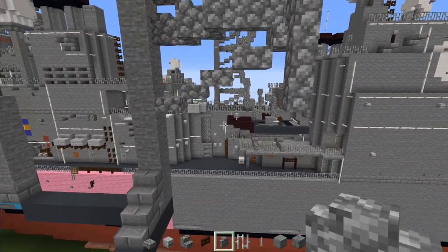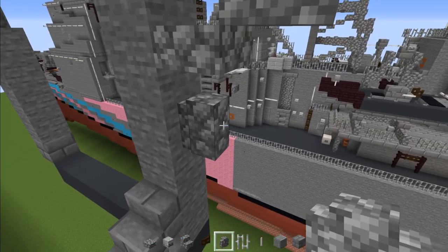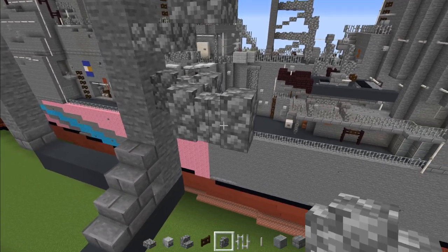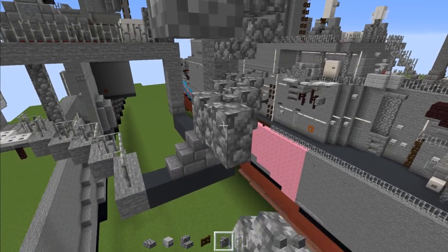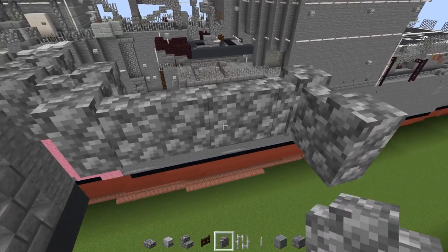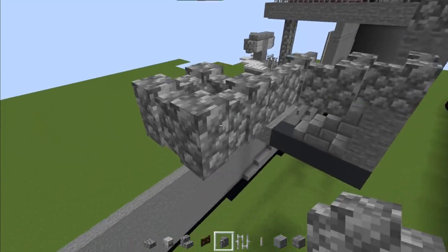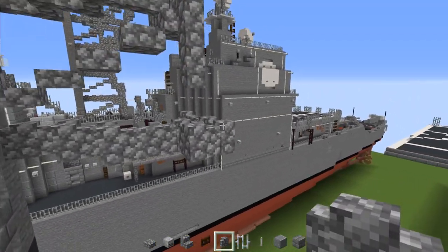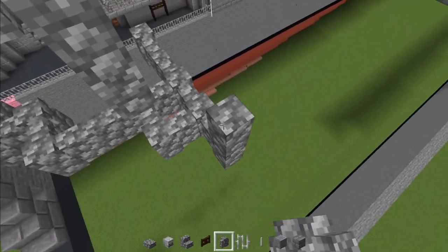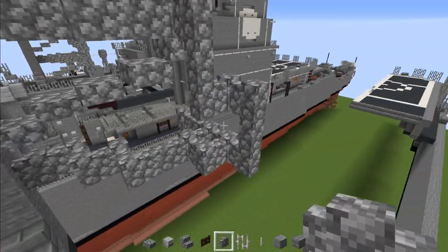Then add cobblestone wall — two blocks long like that, diagonal another two, then diagonal add four, and then another two at the end. This part goes all the way to the middle. Then add one to the side, two on top, and make this part go back.